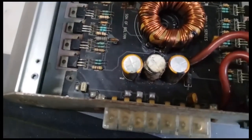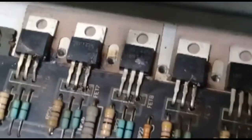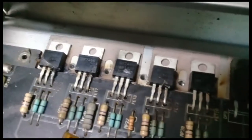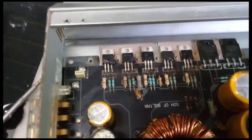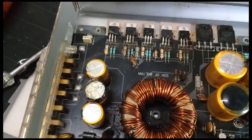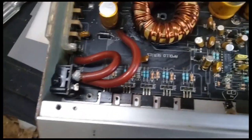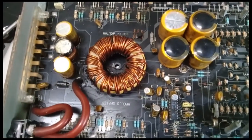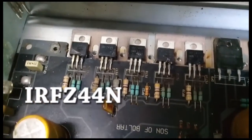This one is damaged, this one is damaged. You can see the MOSFETs — look at the MOSFETs. Those MOSFETs burned and burst. Yeah, they burned out completely.